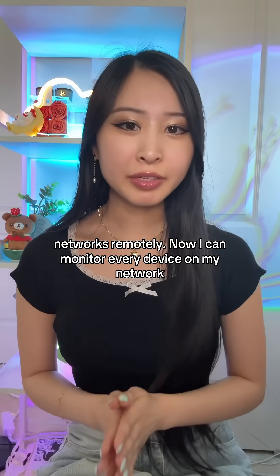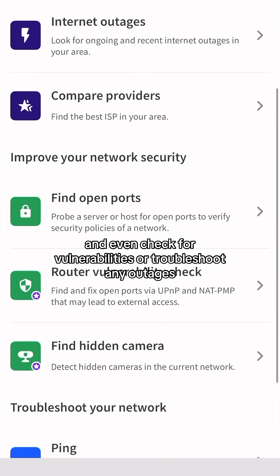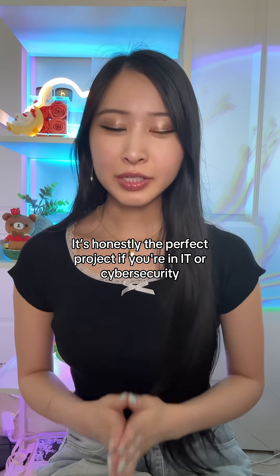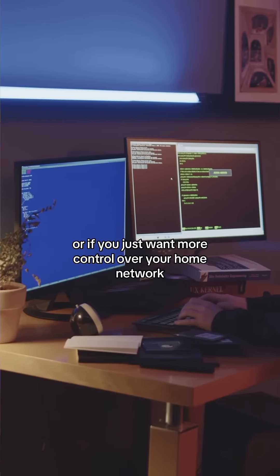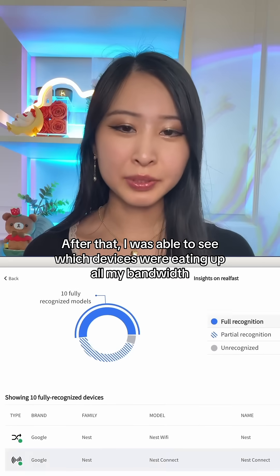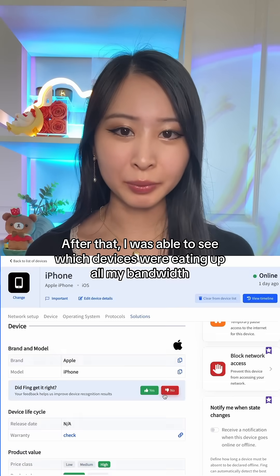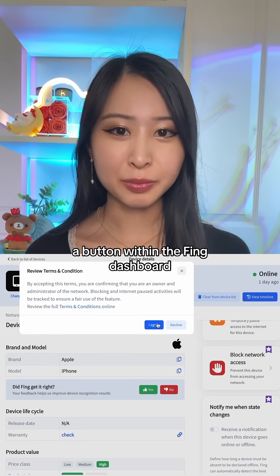Now I can monitor every device on my network, get alerts for anything new, and even check for vulnerabilities or troubleshoot any outages. It's honestly the perfect project if you're in IT or cybersecurity or if you just want more control over your home network. And it took me less than 10 minutes to get everything set up. After that, I was able to see which devices were eating up all my bandwidth and disconnected those literally with a click of a button within the Fing dashboard.